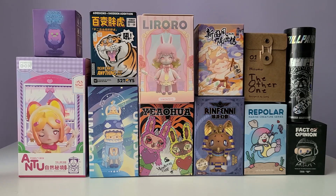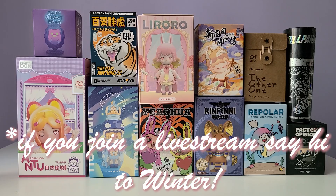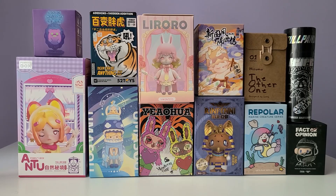Winter has been following my channel almost from the beginning and always joins the live streams. I just recently made Winter a mod on the channel, so I thought it would be really exciting for Winter to pick out 6 blind boxes of her choice out of a possible 12. So I sent Winter a picture of all 12 blind boxes and asked Winter to pick out 5 of them.